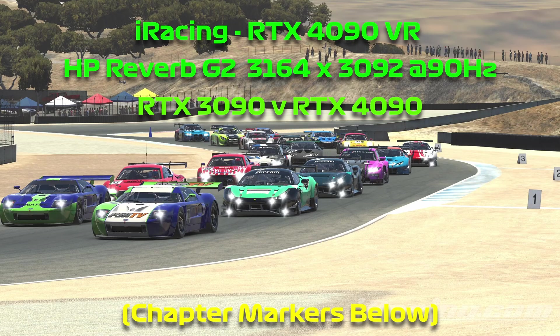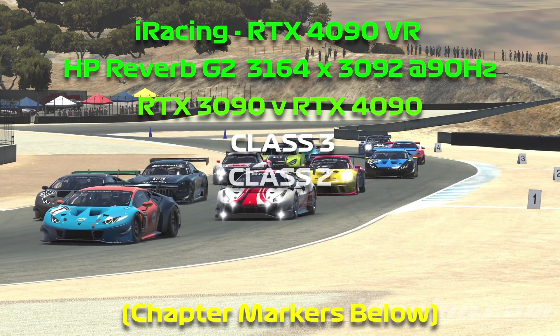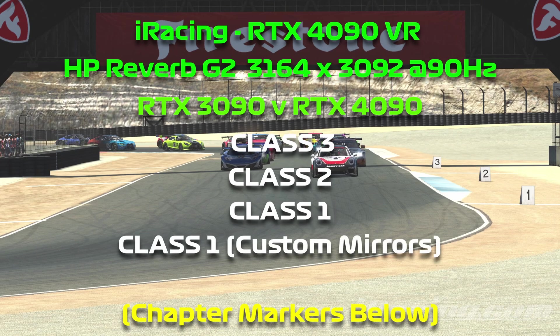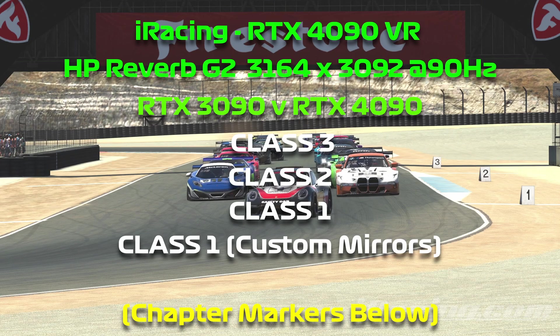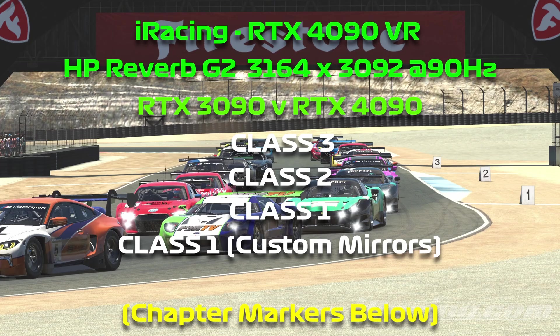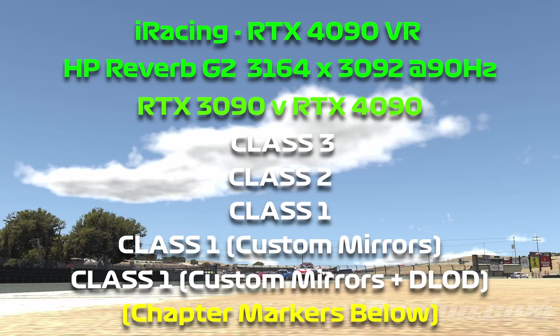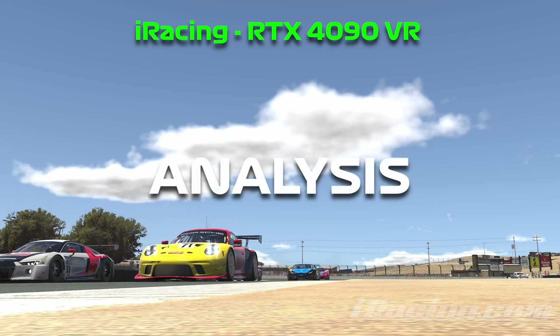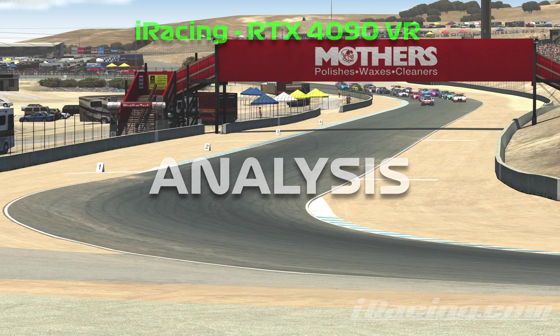We'll be starting on a Class 3 preset, then Class 2, then Class 1, then Class 1 with the virtual mirror turned off and the four internal mirrors turned on, and then finally the same again but with dynamic level of detail enabled. Then after the benchmarks have completed, we'll take a look at the data and I'll give you my thoughts.